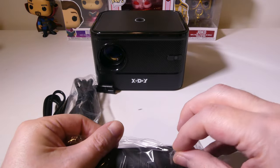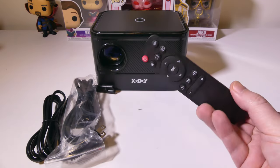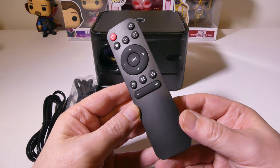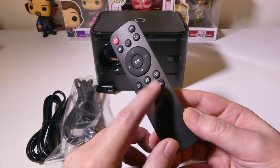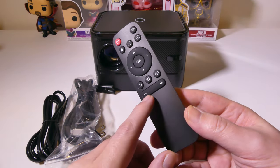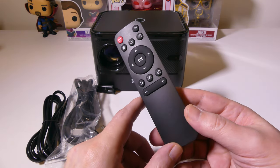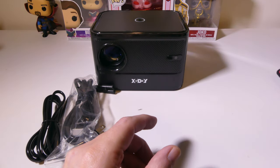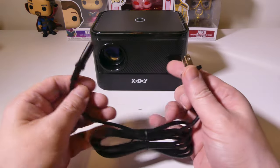We do have a remote here which has all your basic functions on it, but in the upper right-hand corner you do have a focus — that plus and minus sign. Because there is no focus ring on the actual device, we use electronic focus. It also has a setup for automatic focus in the system itself, which is very handy and very quick to automatically focus your picture for you. We'll get into that in a bit.